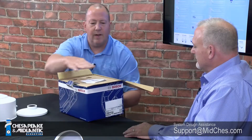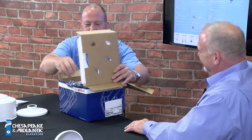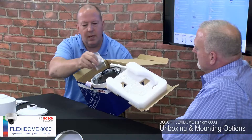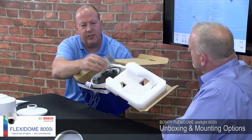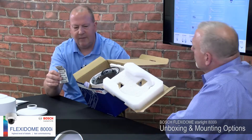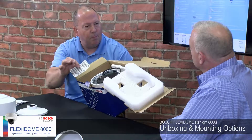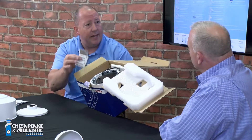When you first open the box, the first thing you're going to find on top is the instruction manual. Next, you're going to find some convenience items inside, so the first thing is a couple of stickers — typically four or five. These stickers contain the camera MAC address and the serial number. These are great for putting on project documents, plans, floor plans, or a project sheet so you know which camera you put at a specific location.